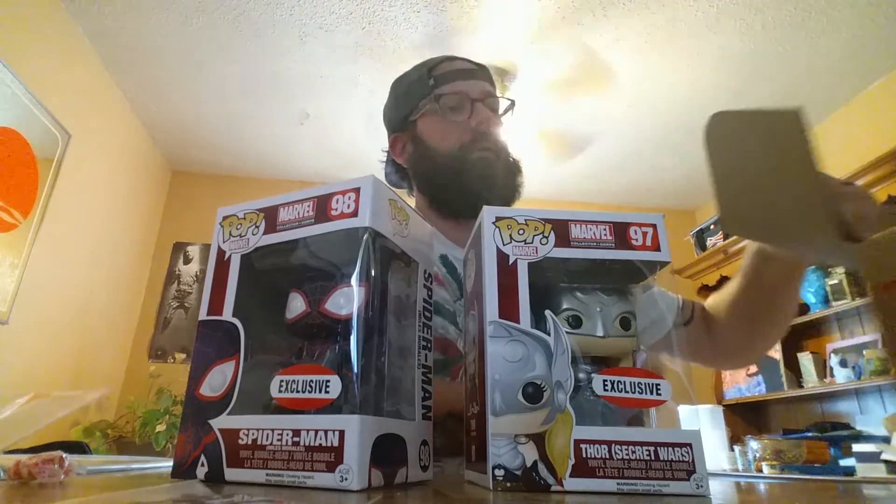You buy the box for about $25 or so and I'm looking at over a hundred dollars worth of goodness right here, guys. I say sign up — every two months get a badass box with exclusive Funko, Marvel Collector Corps, a Marvel comic t-shirt.